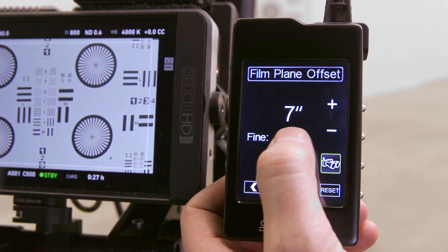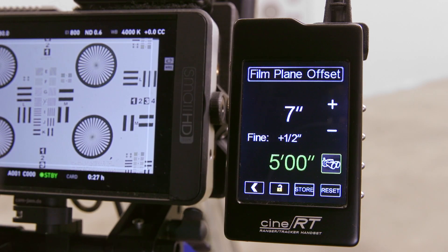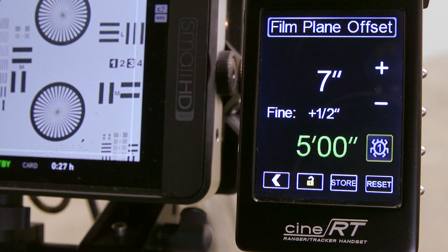If necessary, fine tune the FPO value to the quarter inch or half centimeter. You can also use a bug to set the FPO by placing the bug against the subject you have measured to with your tape and adjusting the FPO value until the distance readout from the bug matches your measurement.